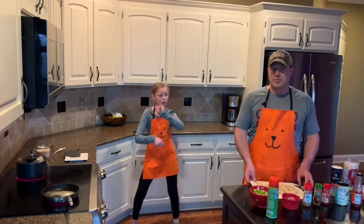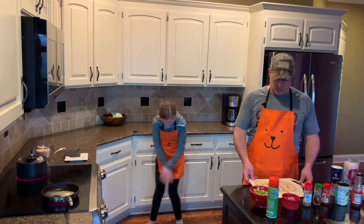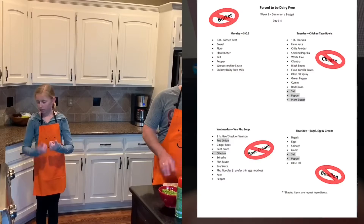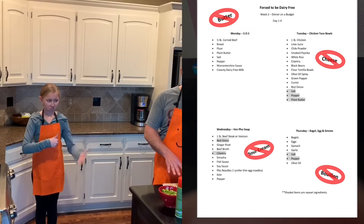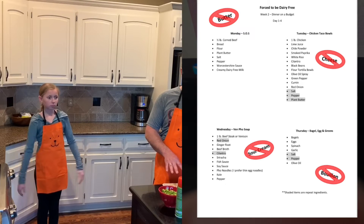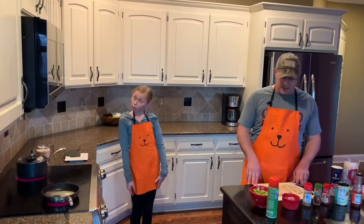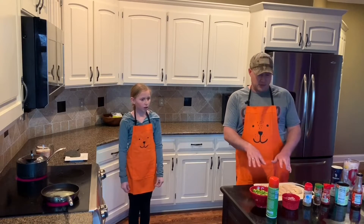The first thing, if you remember from episode one from week two, is I went ahead and told you to marinate the chicken if you could. So I marinated one pound of chicken in half a cup of orange juice and a quarter cup of lime juice. I had it marinated for 24 hours.